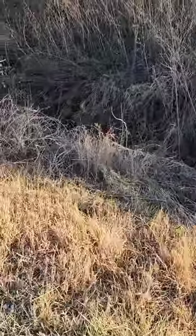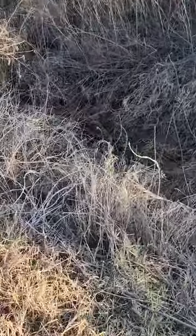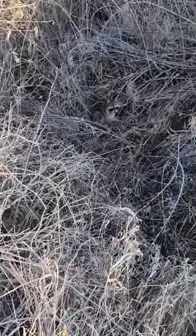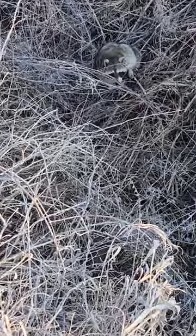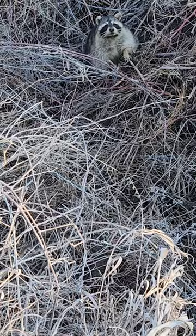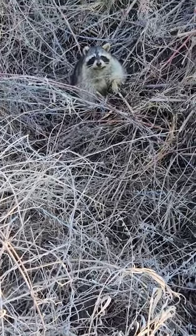Me and Lannan just set this set yesterday. Got a great big coon — unfortunately he's been breeding, he's got a big rub on him. Big male boar. Tore up our set pretty bad too.